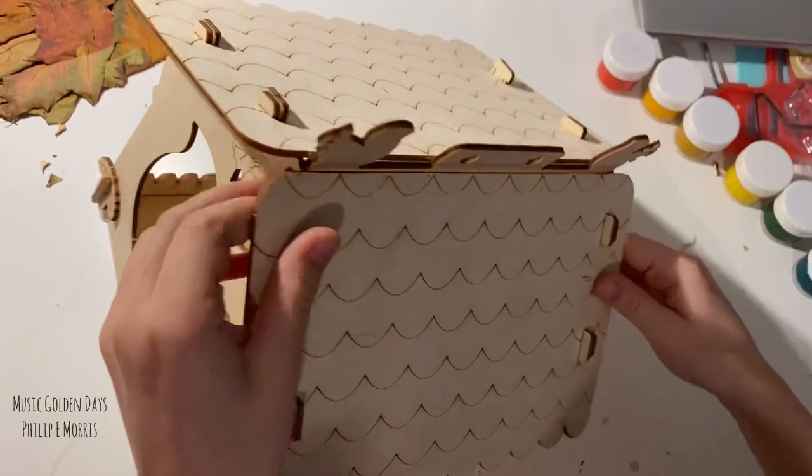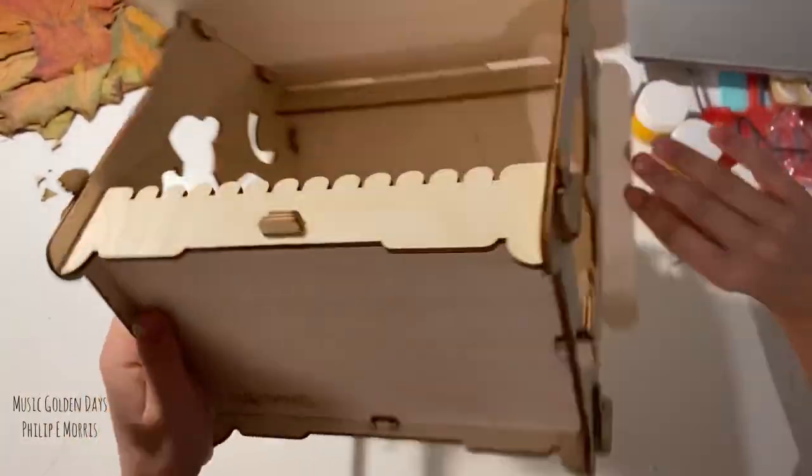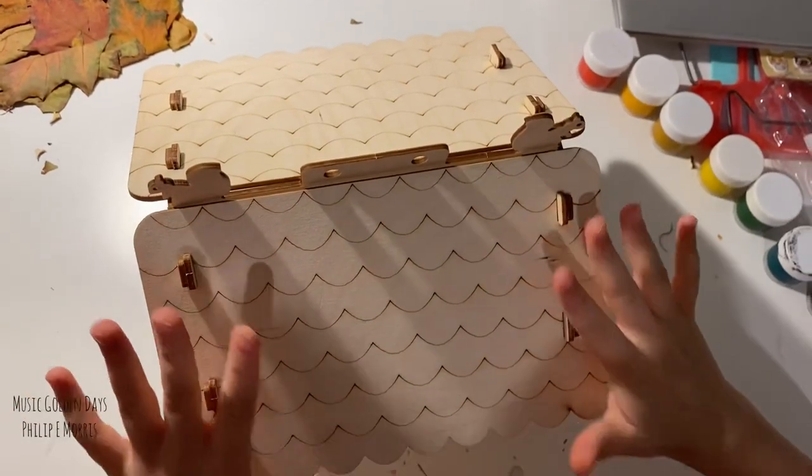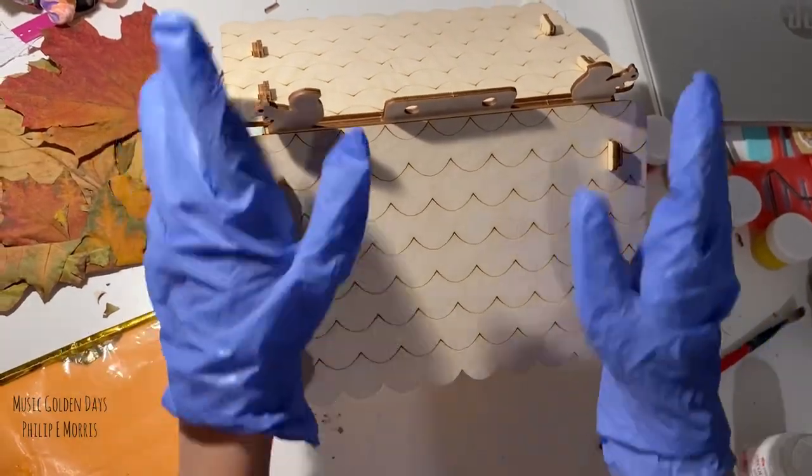Okay guys, we snapped it all together. Look how big it is. Now it's ready for decor — we're decorating with golden foil.